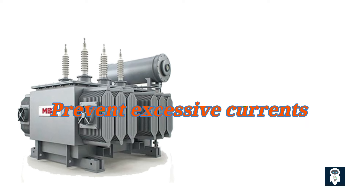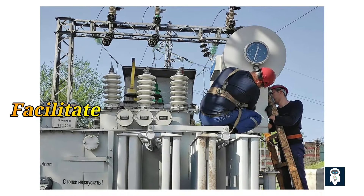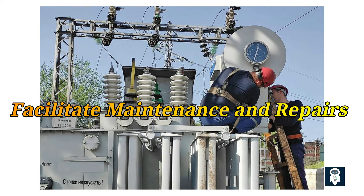Secondly, offloading a transformer helps prevent excessive currents. When a transformer is loaded, it is designed to handle a specific current flow. If the load is not disconnected before switching off the power supply, a sudden interruption in the current flow can occur. This abrupt interruption can lead to high transient currents, which can damage the transformer windings, create excessive heat, and potentially cause a fire hazard. By offloading the transformer, we ensure a smooth reduction of the current flow, minimizing the risk of excessive currents.